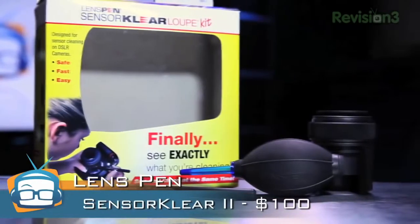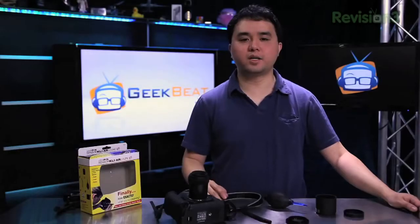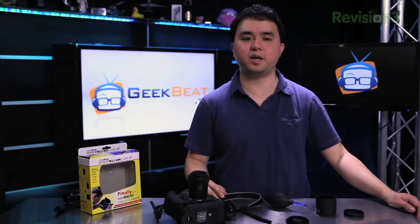Overall it's a good kit — I like it a lot. You can get it from their website at lenspen.com. My name is Ken Tran for GeekBeat TV. If you'd like to see more reviews, be sure to go to our YouTube channel at youtube.com/geekbeatTV and be sure to subscribe and give us a thumbs up. Thanks a lot.